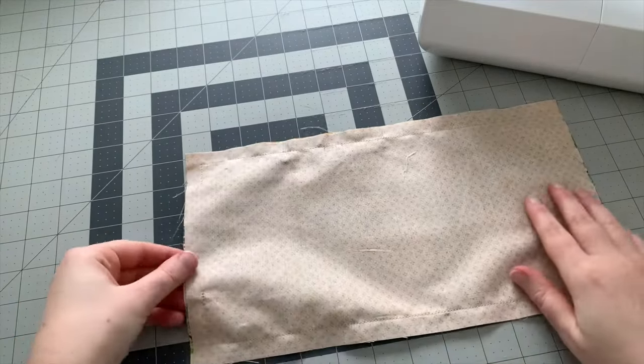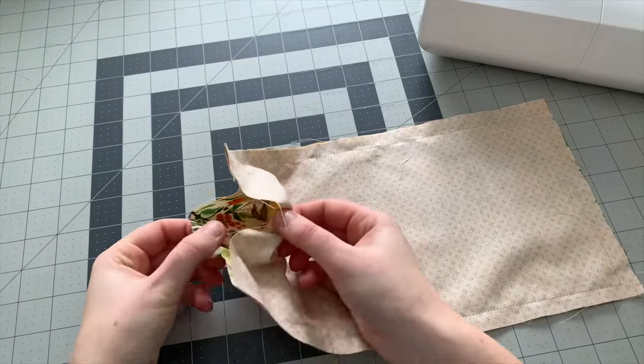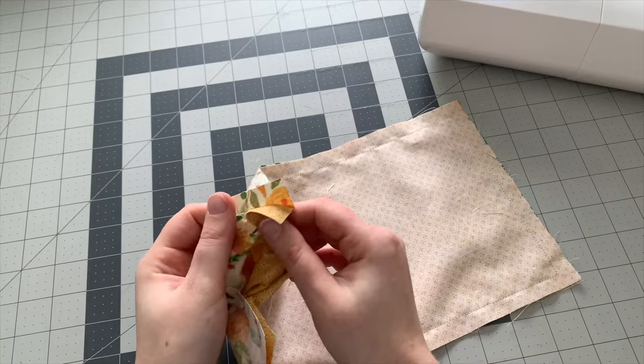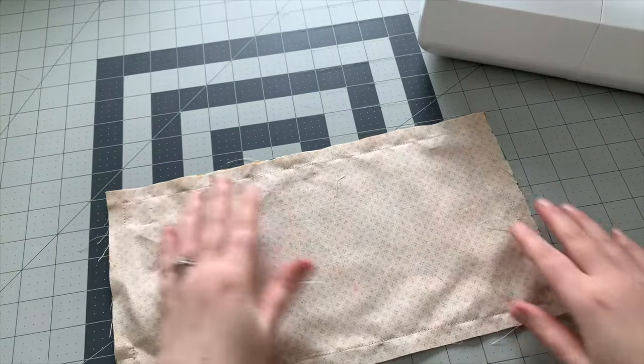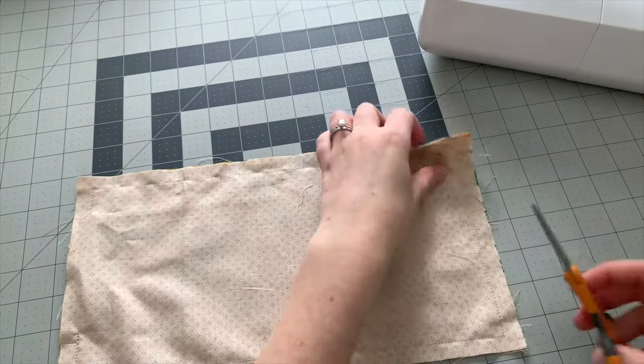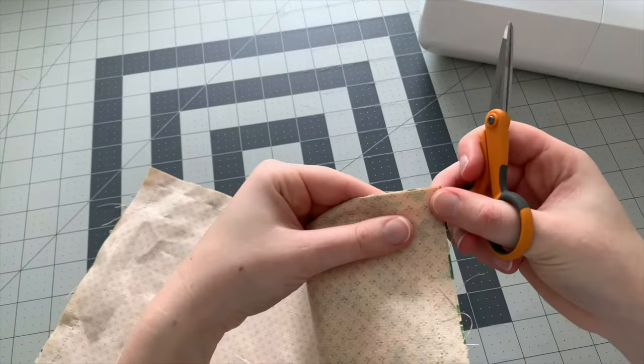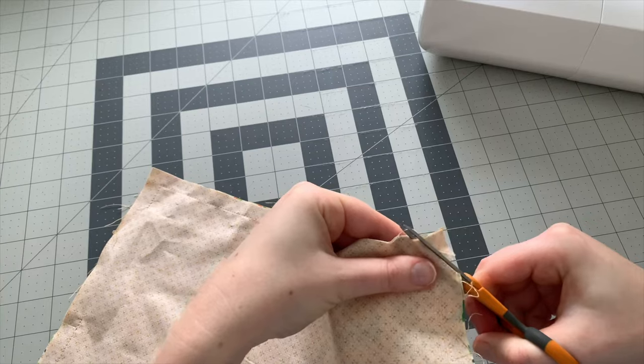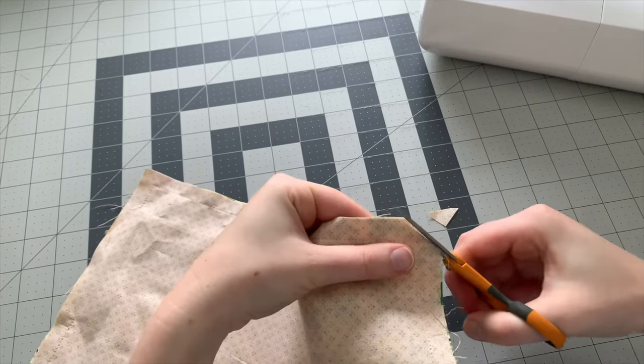This is what it should be looking like — you should have that little opening at one of the ends. Clip the corners to reduce bulkiness so that you end up with a really nice point. Be careful not to cut through the stitching line.